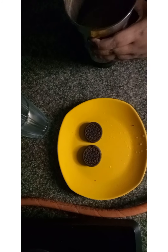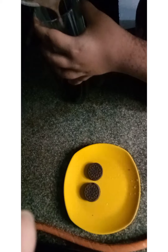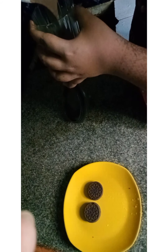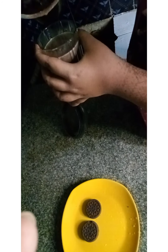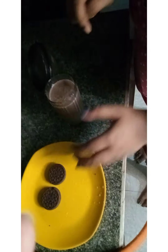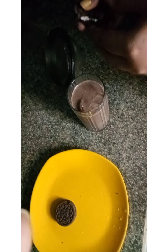So guys, we have the milkshake ready. Okay, now let's go. We have been doing this for the garnish, so let's go.